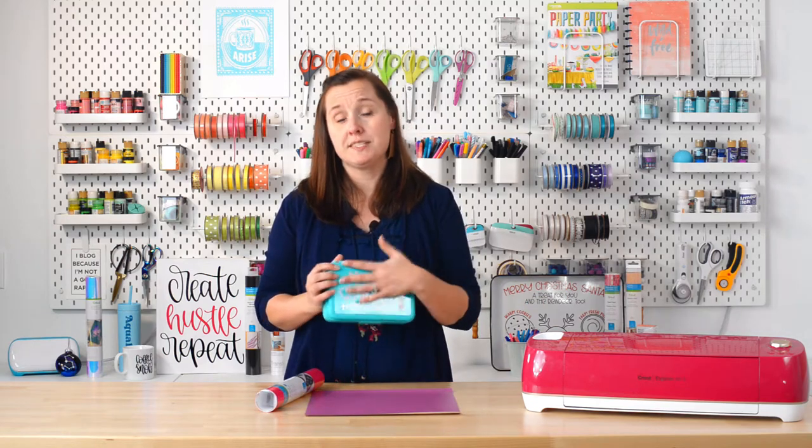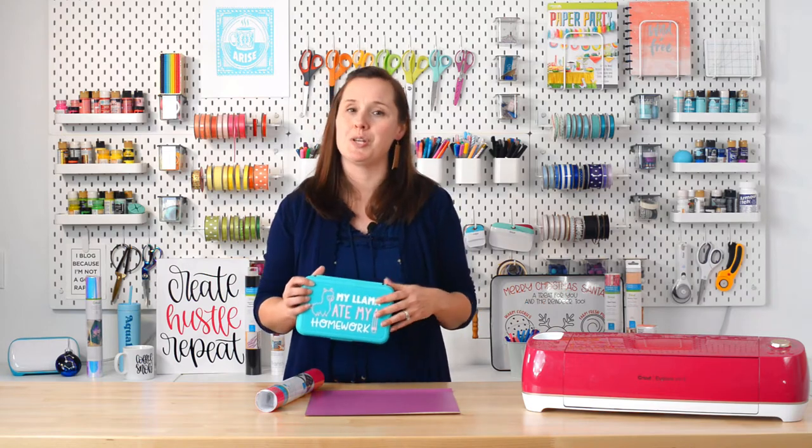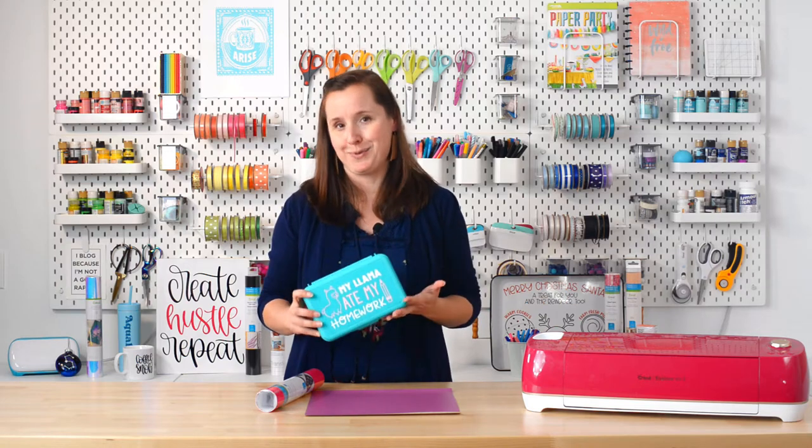Adhesive vinyl works best on smooth surfaces — so we're talking plastic, glass, and ceramic. You can use it on painted wood and metal, but the smoother the surface, the better it works.